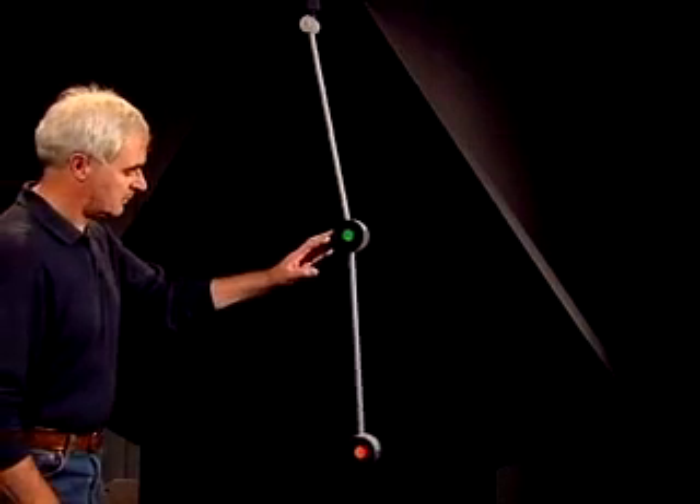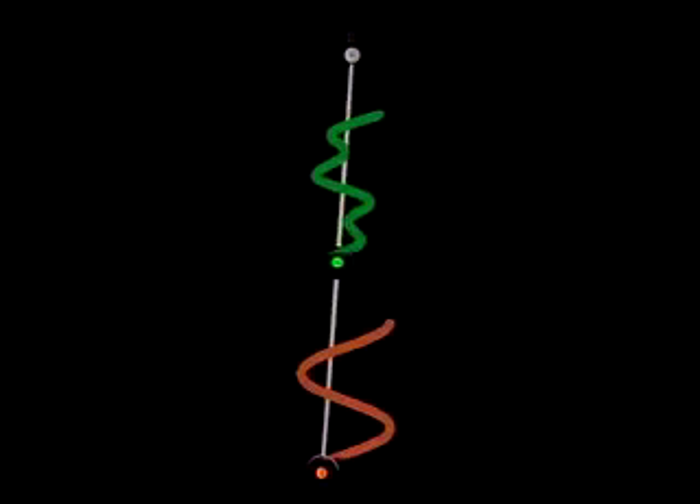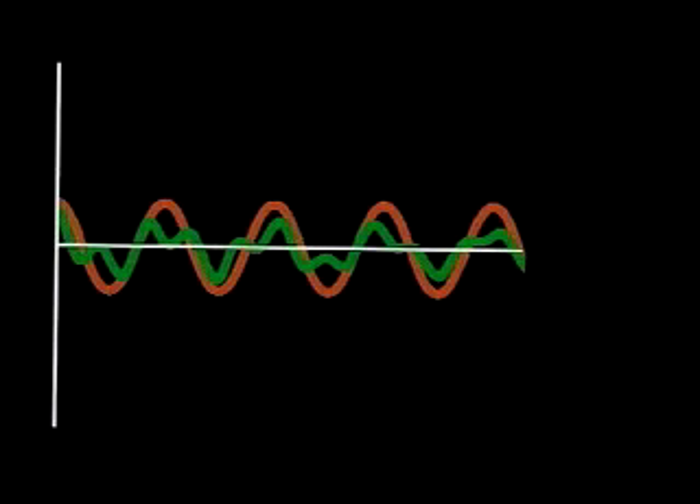This is a double pendulum, where the second bob can swing back and forth on the first bob. The behaviour of the double pendulum will depend on the initial starting positions. For instance, just displace the top bob, leaving the lower one at equilibrium, and release. You can see if there's any common behaviour between the two pendulum bobs by lining up the start positions. In this case, it's clear that the motion was not a normal mode — each bob maintained a different frequency.